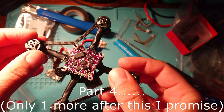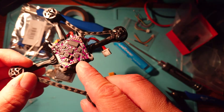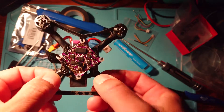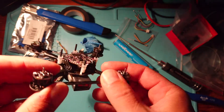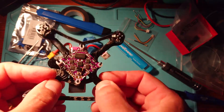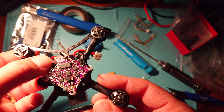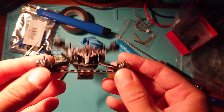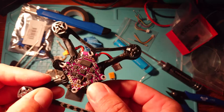Here we are with all three motor wires nicely soldered on pads one, two, and three, and taped down with some electrical tape. The electrical tape keeps the motor wires out of the way because they can move about and get snagged. There are little 3D-printed clips you can get, but on a little build like this, electrical tape will do the job nicely to keep everything neat, tidy, and out of the way.